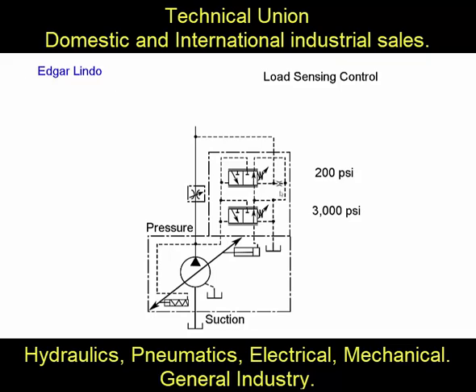We can change the displacement of this pump under maximum system pressure condition at 3,000 psi. But we can also de-stroke or completely reduce the displacement of this pump to zero by using the load sensing control at a pressure much lower than 3,000 psi, because we only need to beat the 200 psi spring of the load sensing valve instead of the full system pressure.